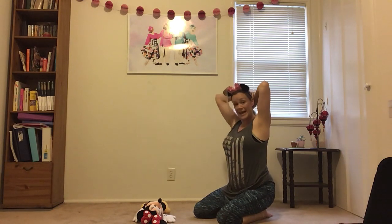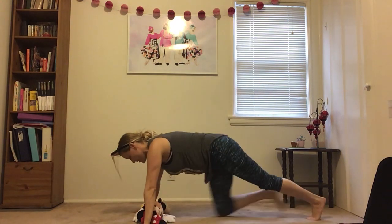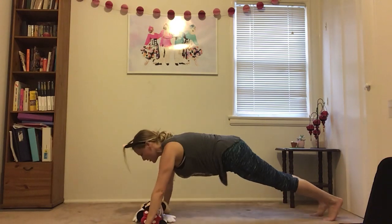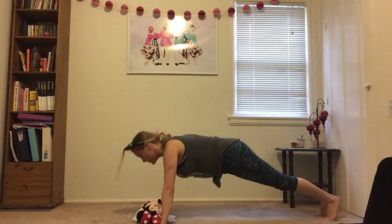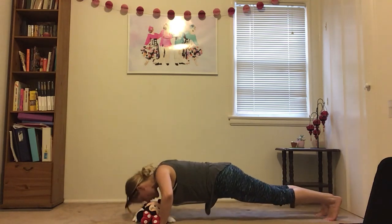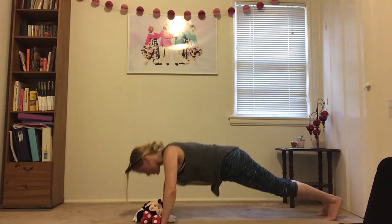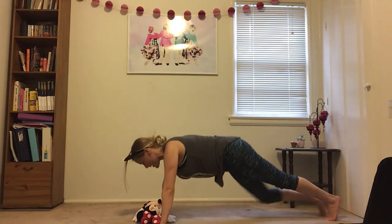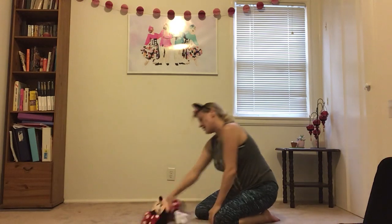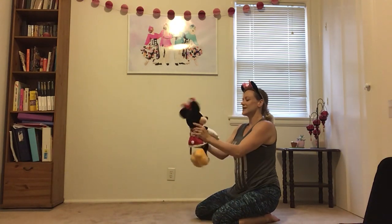Let's do eight push-ups together. Ready? Here we go. Down, up — one, two, three, four, five, six, seven, eight. Give your stuffed animal a big hug. Say thank you, stuffed animal. And you can put your stuffed animal to the side — Minnie's gonna watch us next.